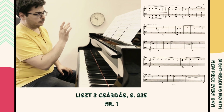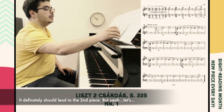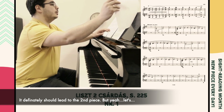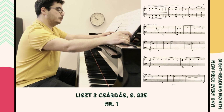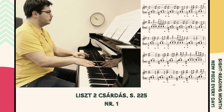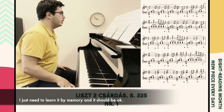Okay, so in this tempo it will be difficult. It definitely should lead to the second piece. I just need to learn it by memory and it should be okay.